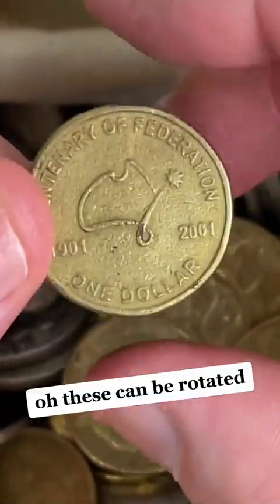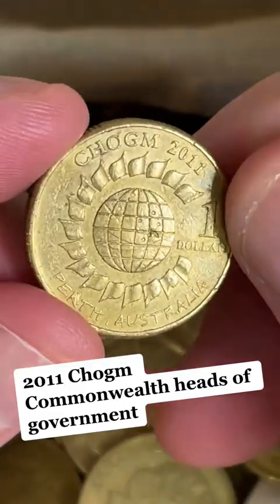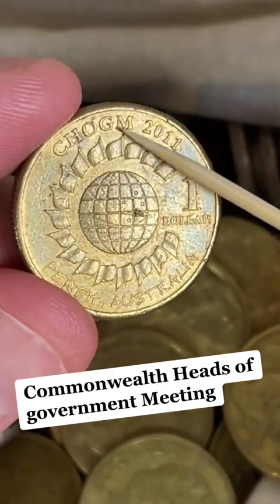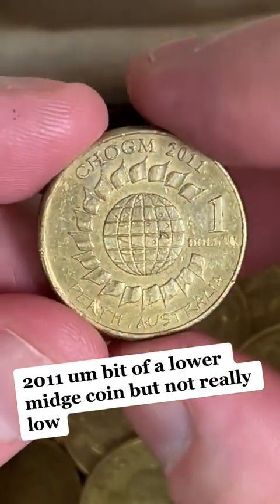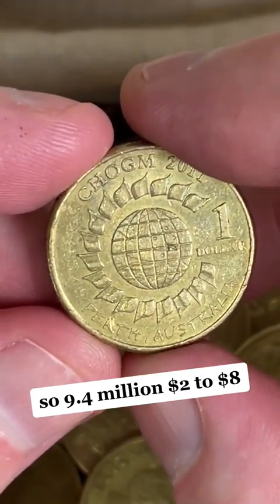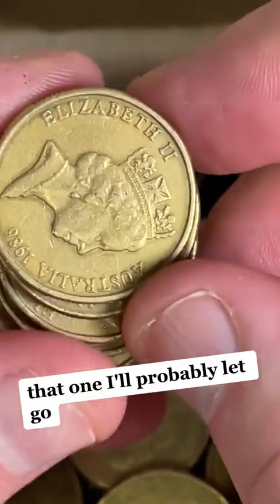These can be rotated — let's check this one out, see if it is. Nope. 2011, Chogum — Commonwealth Heads of Government meeting 2011. A bit of a lower mintage coin, but not really low: 9.4 million. $2 to $8 if they're in good condition — that one I'll probably let go.